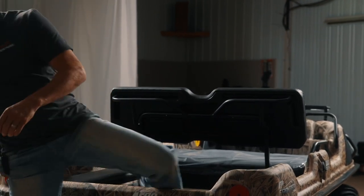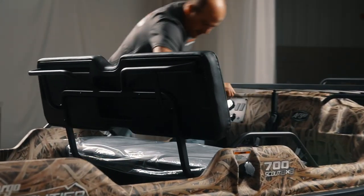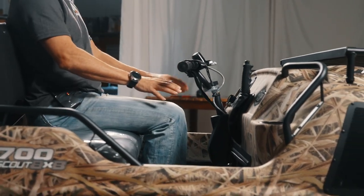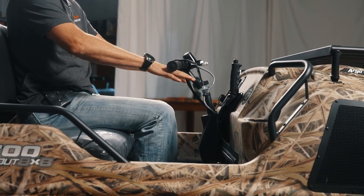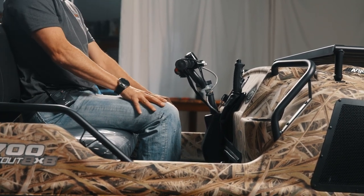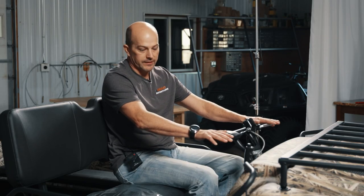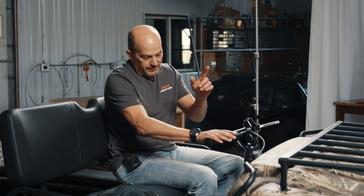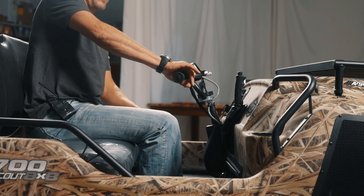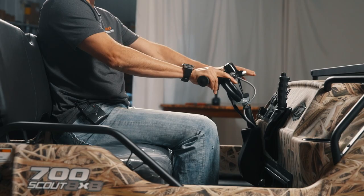I want to get in the front and point out leg room. I am 5'11", and the big thing I want to point out for tall guys — are your knees going to hit the dash or the handlebars? You've got all kinds of room both ways, even if you're tall — unless you're over seven feet, then it might be really tight. On all the Scouts, you've also got that finger pull throttle. There's no longer a twist grip, so it's really easy to drive.